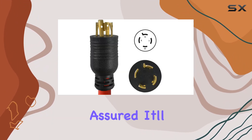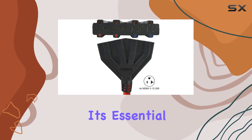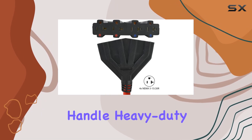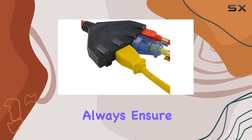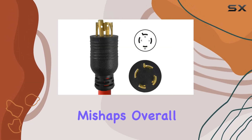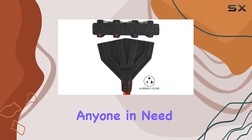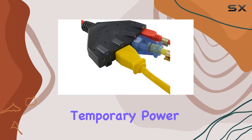With its NEMA 5-15/20R compatibility, you can rest assured it'll work seamlessly with most standard outlets. However, it's essential to note that while this cord is built to handle heavy-duty applications, always ensure that your generator's output matches its specifications to avoid any mishaps. Overall, the Contact generator extension cord is a solid investment for anyone in need of reliable temporary power solutions.